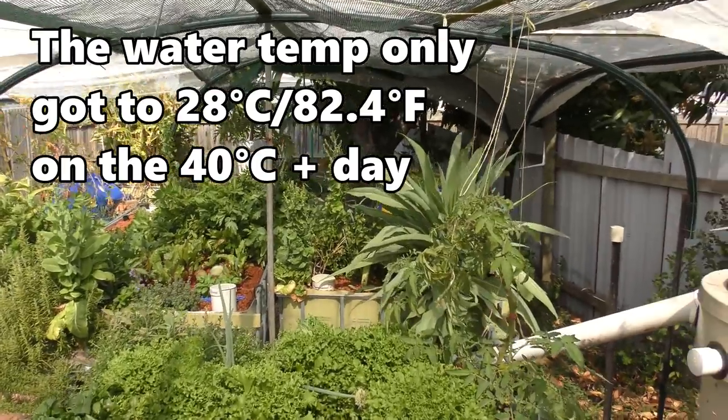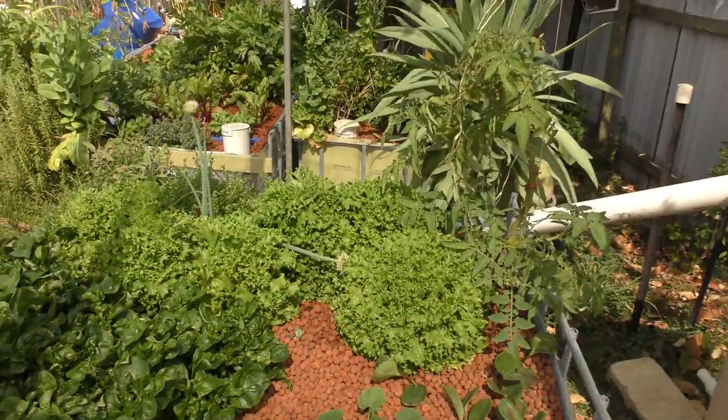So knowing that we've got a couple of hot days coming, I popped some 90% shade cloth just over the fish tank side of things — that'll also help cut down on the algae buildup in there. And I ran a section of 30% shade cloth just over the center of the grow beds. They'll get a little bit of sunlight in the morning, which might wilt some of the plants on the 40 degree day, but nothing too drastic.